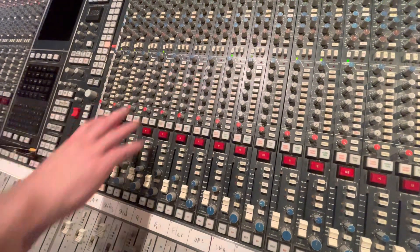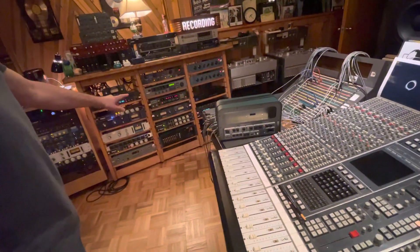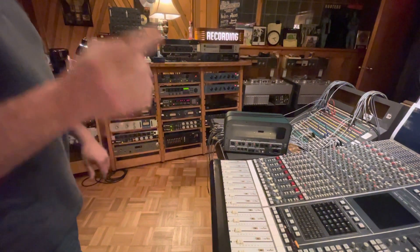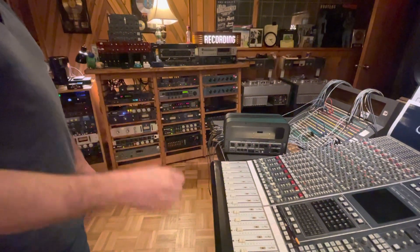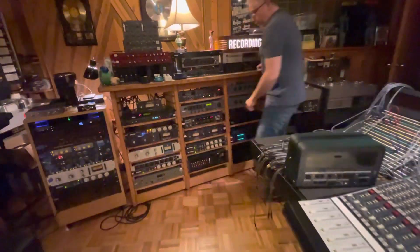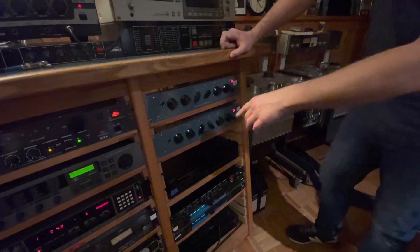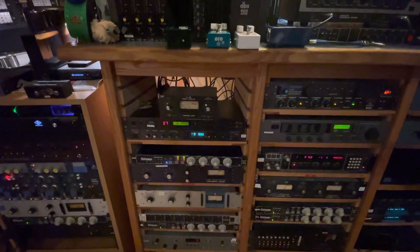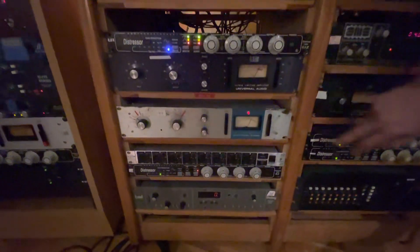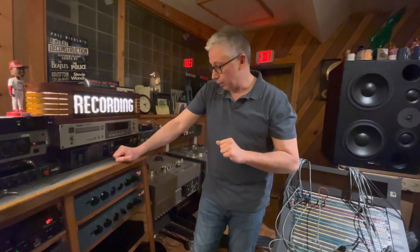So I can then come out of the patch bay from this output into the two distressors that are on the bottom. What's going to happen is I'm actually going to be able to print a parallel compression drum track in tandem with the individual multi-tracks that are being processed in the desk. We're going to use this Pultec for the vocal chain. The vocal chain today — we used the Black 1176 during tracking, so I'll probably come out of this and either go into a distressor or this blue stripe for some saturation. And then on the desk itself, I usually like to throw in the compressor as a little bit of a chef's kiss.